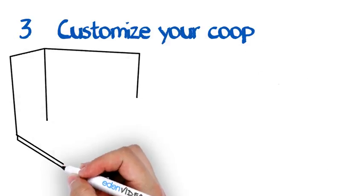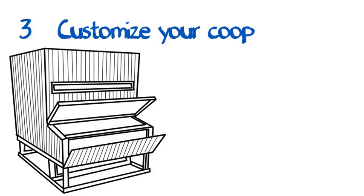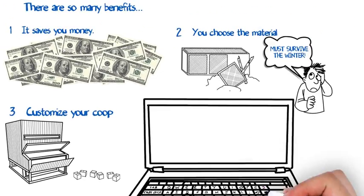Customize the coop to your needs. When you're building your own coop, you are in control. Need some extra space for another nesting box? No problem. It's so easy to customize these plans so anyone can do it. What more can you ask for?